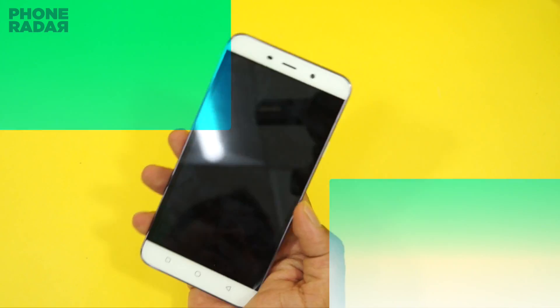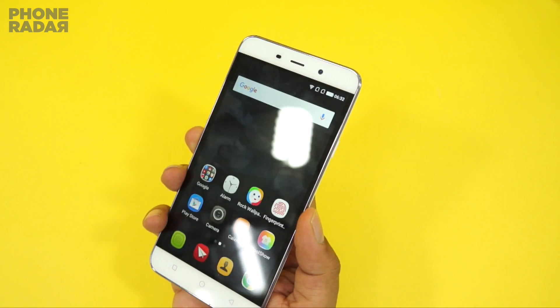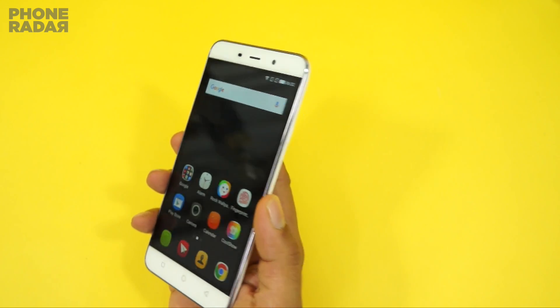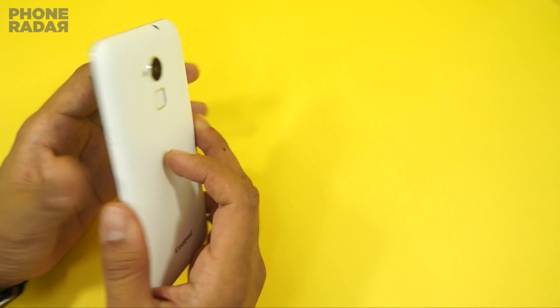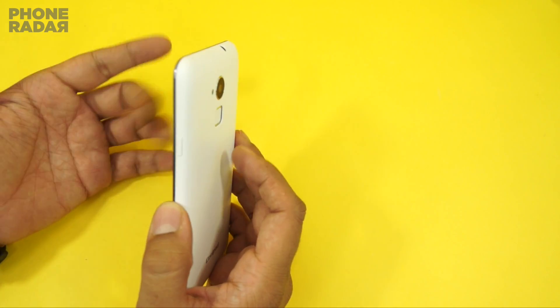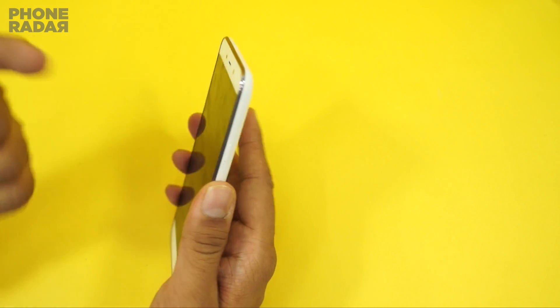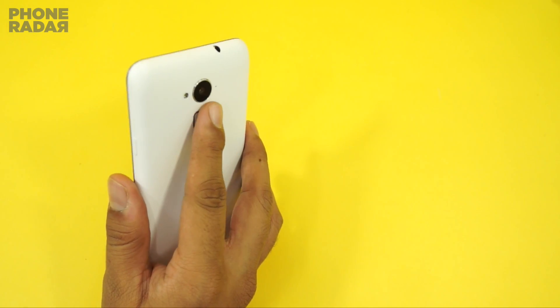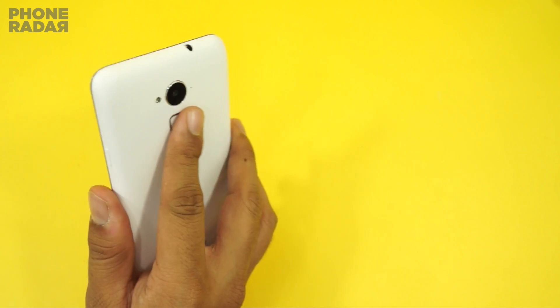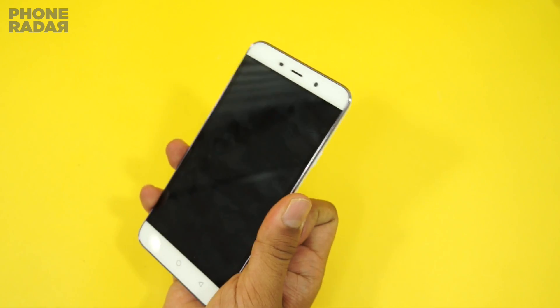The best part is that even if your phone is locked, you can just press on the back and it's unlocked. Unlike the Sony Xperia Z5 where you actually have to tap the power button to unlock the phone, here you just place your finger on the back and it's unlocked — which is much more convenient.